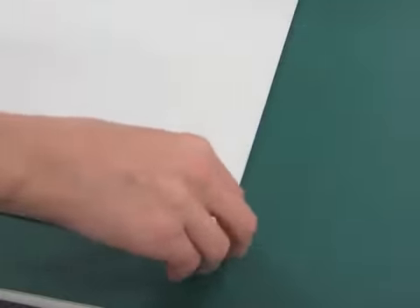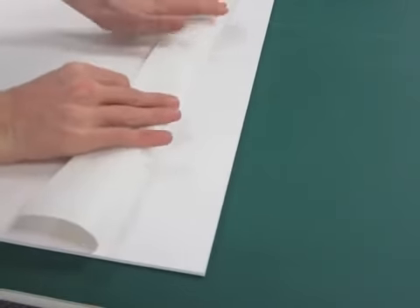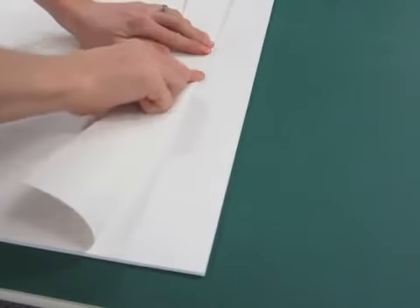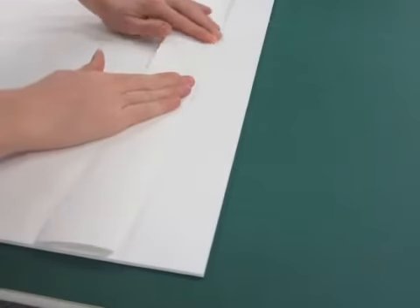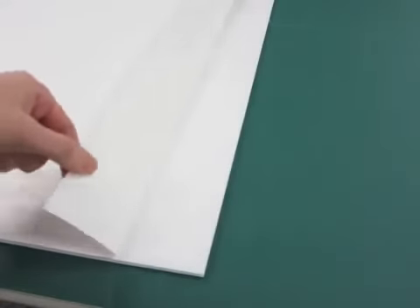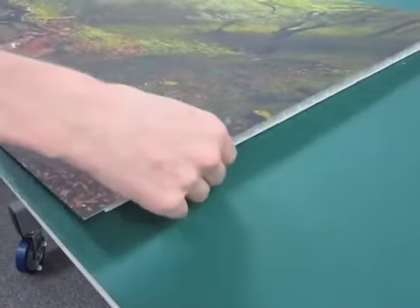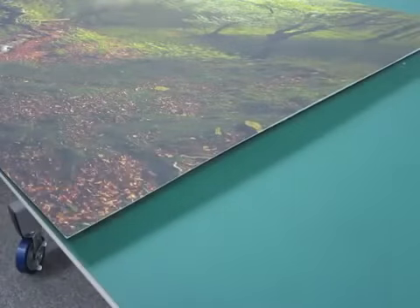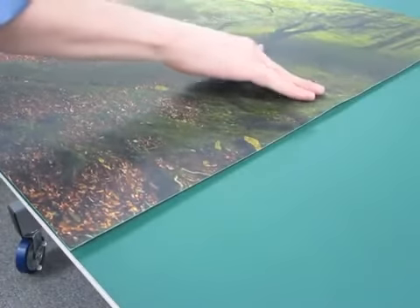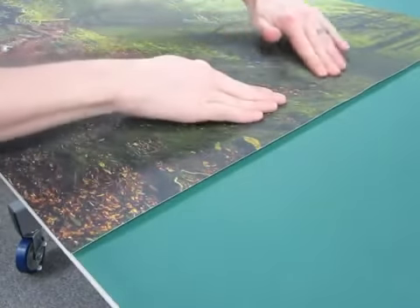To mount your print to the board, peel back approximately two to four inches of the adhesive liner from the front edge of the board. Press down and crease the liner to create a small hinge. Position your print on the board. The hinge should allow you to align everything properly until you are ready to mount. Once the print is in place, lightly press down to adhere it to the center of the exposed adhesive.